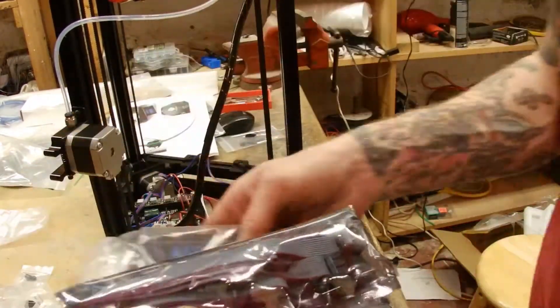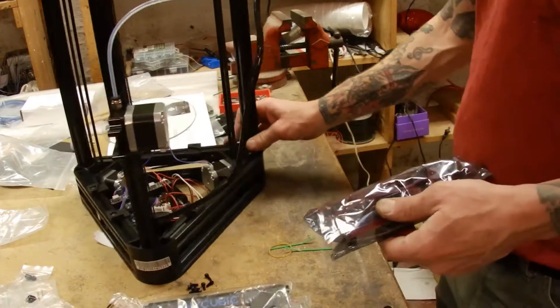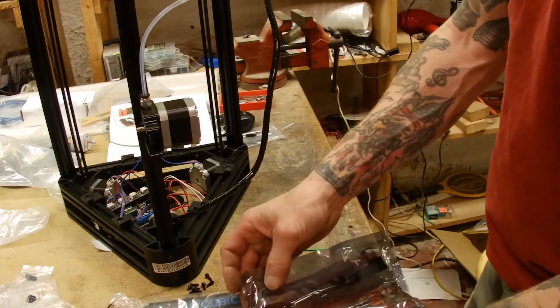Okay, so let's get the LED screen hooked up. And then we're pretty much at the final stages.